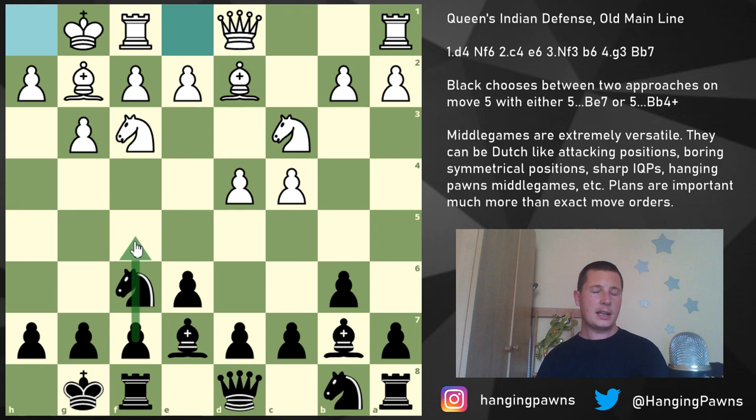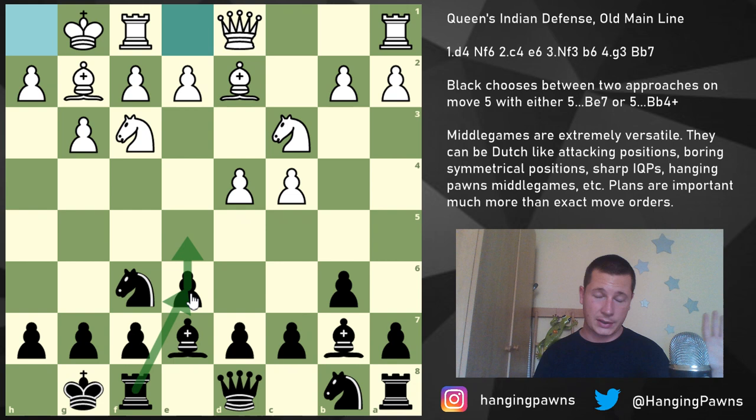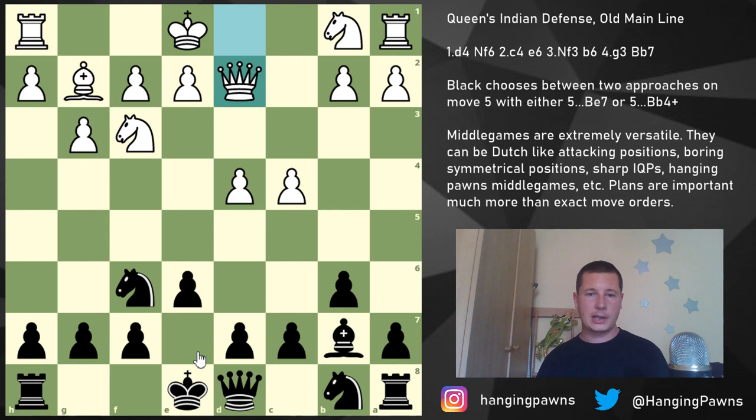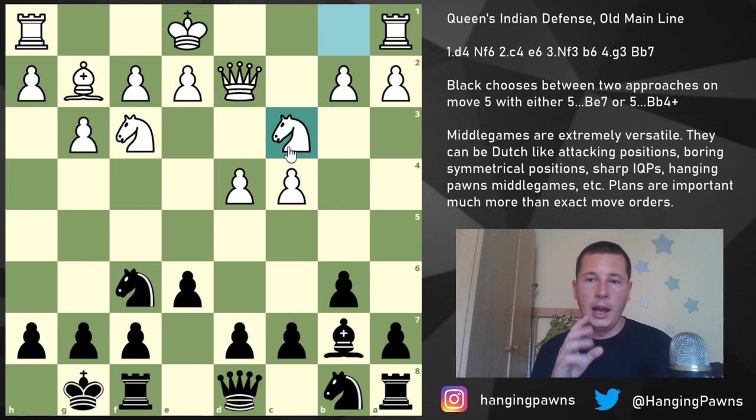As I said at the beginning, it's very hard to develop the b8 knight. Most people play d6, Knight d7, and play for e5. But if you play for a kingside attack without e5 using f5, then the knight on a6 isn't really doing much — it controls c5, a break White would like to play, but not much else. In my early Queen's Indian games I played Rook e8, Knight f8, Knight g6, then h4-h5-h4 as an attacking idea. You could also try e5 and Knight e6, but the point is it's very hard to develop this knight because you don't want Knight c6, which allows d5.